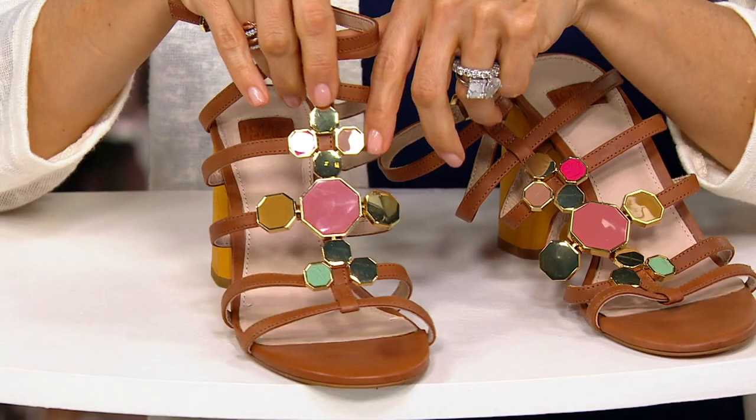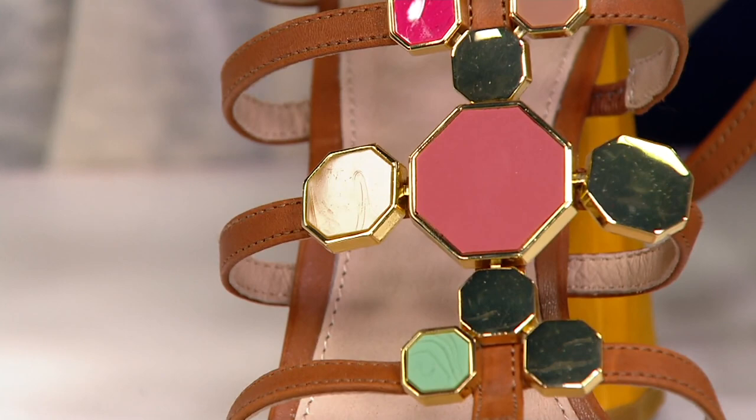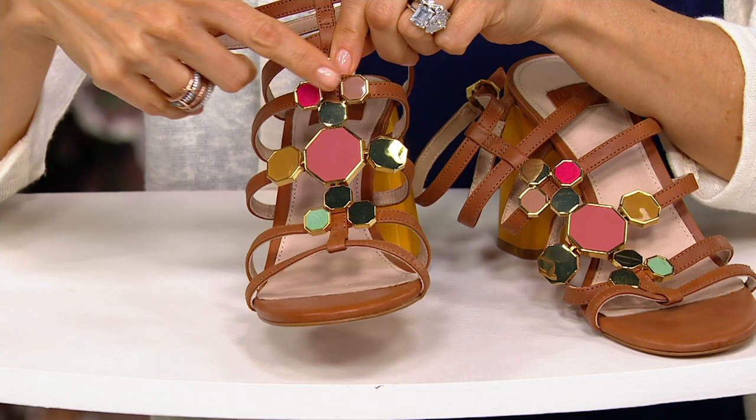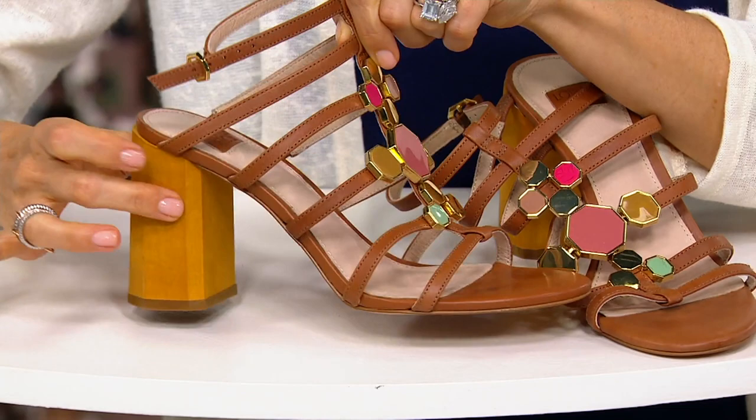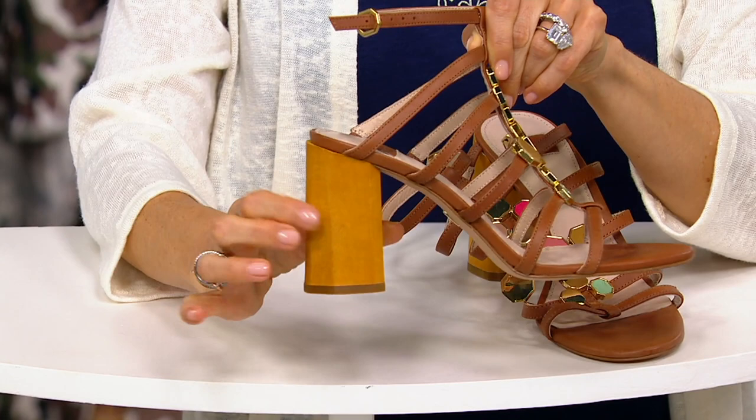All this beautiful almond colored leather, and then your stone detail — from pinks to mauves to hot pink to beautiful golden color to yellow choices to all of those beautiful kind of jade-like colors. It's a multicolored shoe on an almond leather, and then it's got that beautiful high three and three-sevenths of an inch wood blocked heel.